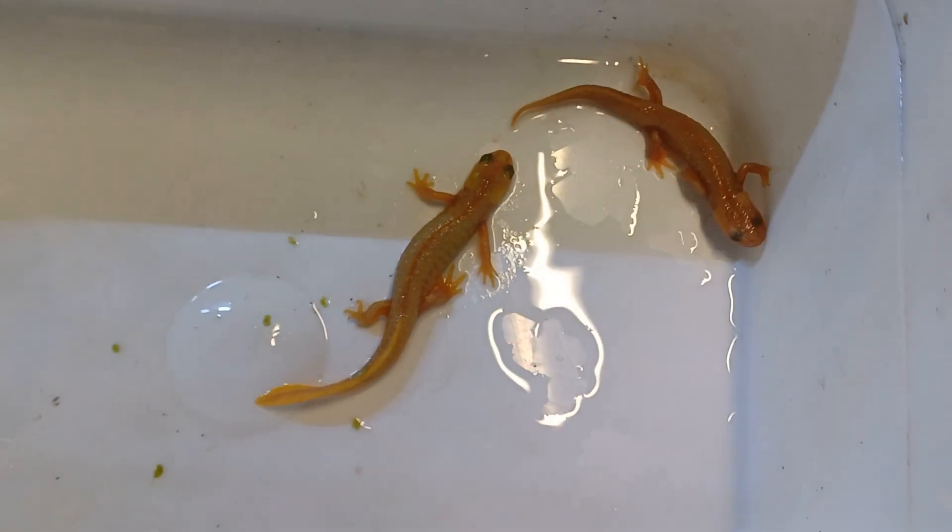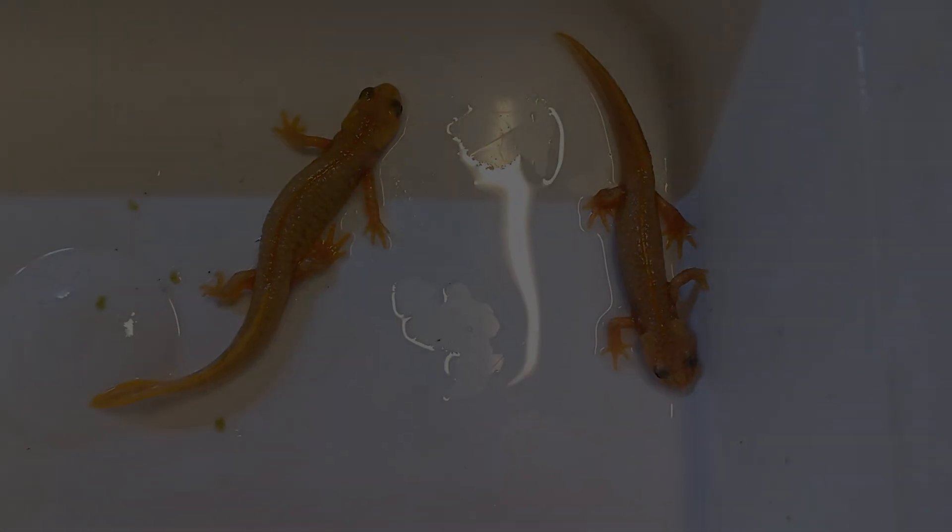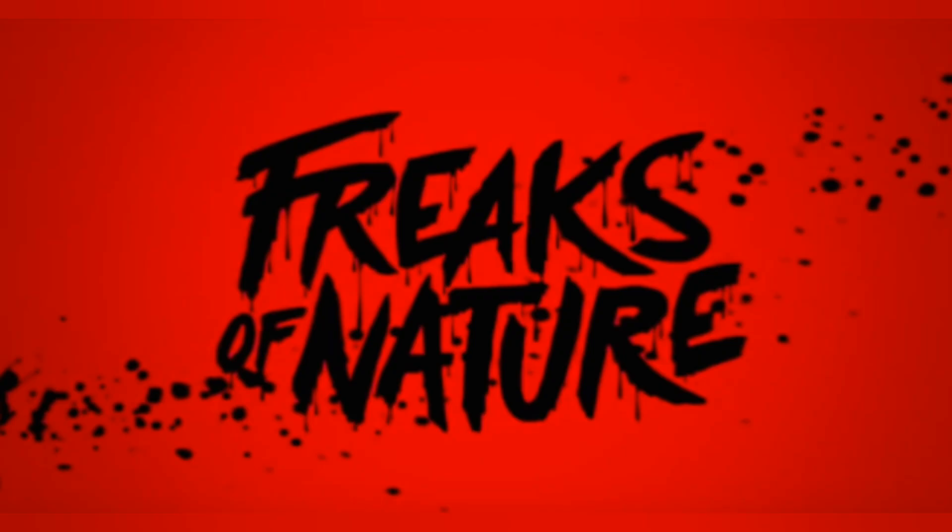So far, the animals that we've seen all follow the typical rules of inheritance. But the fun really starts with colour morphs when we see the anomalies — the freaks of nature.